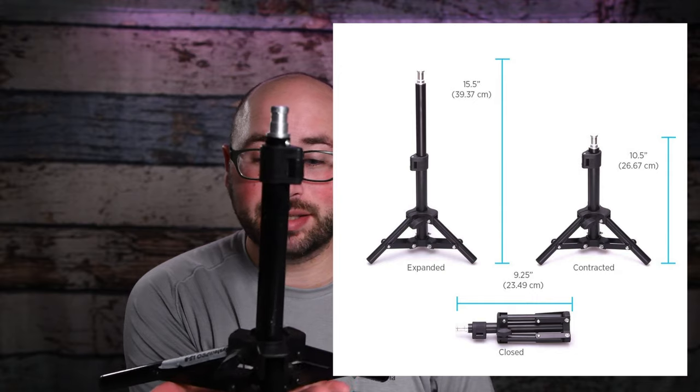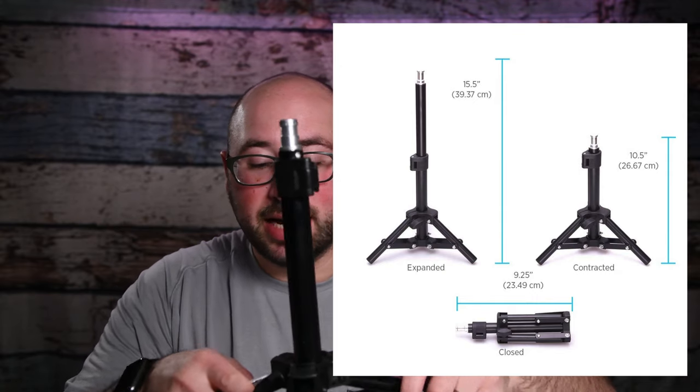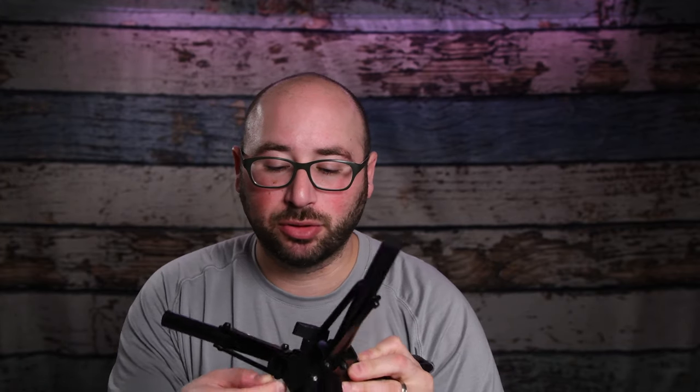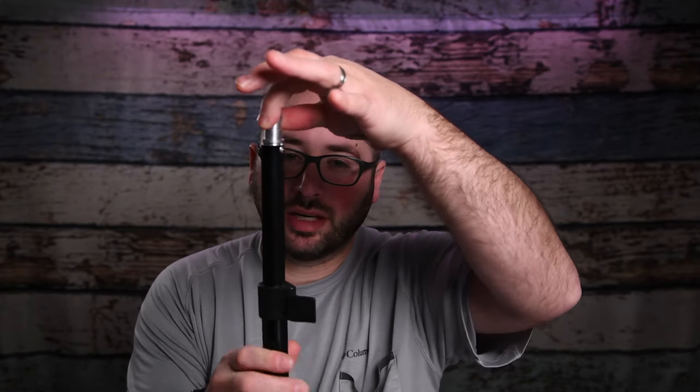That's it — that's the light stand. It is extremely low and it's got some good support on it, as you can see. It will need some tightening over time because the screws become loose, but this is how low it gets to the ground. And if you need a little bit more height, you have a little bit more height to use. This is something I use all the time, at all my sessions, whenever I have an adult.